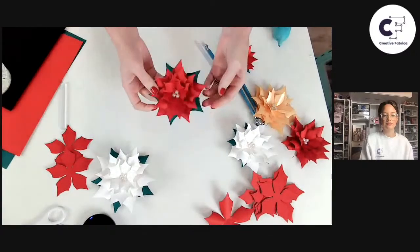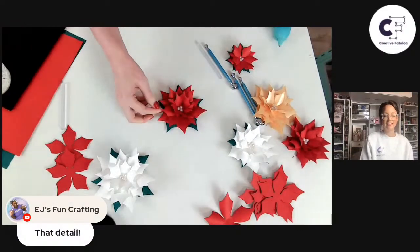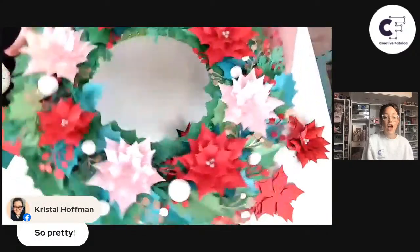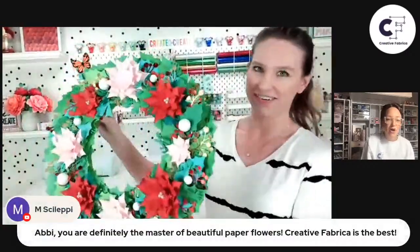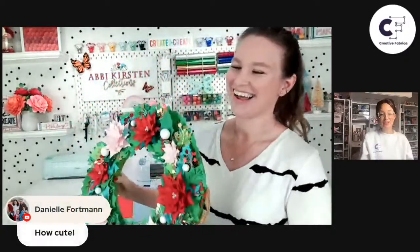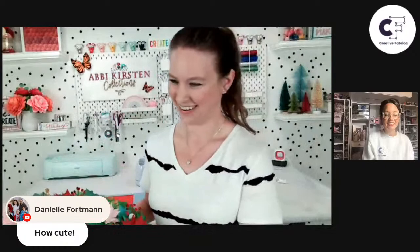That is essentially it in a nutshell! You guys already have a million ideas for how to use these — gift bags and more. I love to put mine on a wreath, and I actually just finished my wreath — let me show you guys. Oh my goodness — there we go! How beautiful. Abby, you are definitely the master of beautiful paper flowers. Danielle says how cute. That is absolutely beautiful.